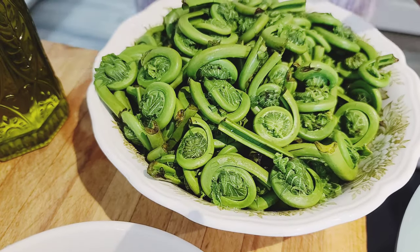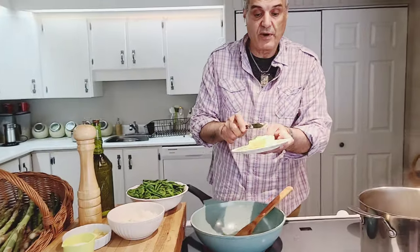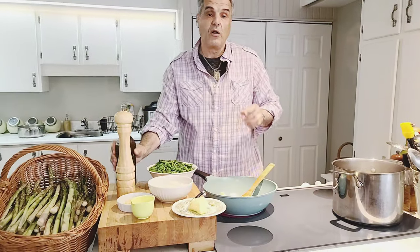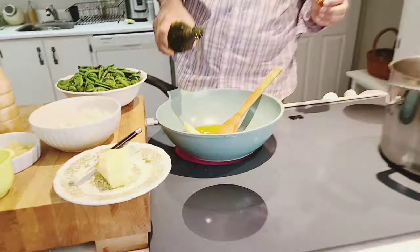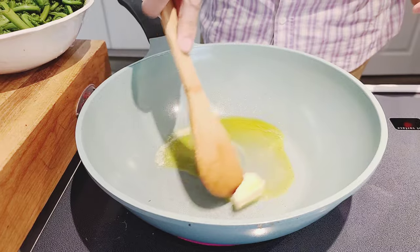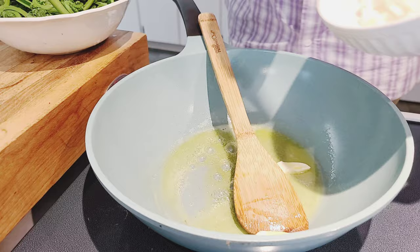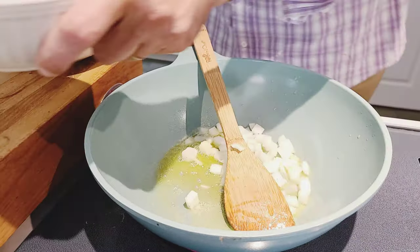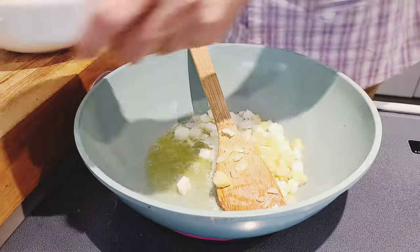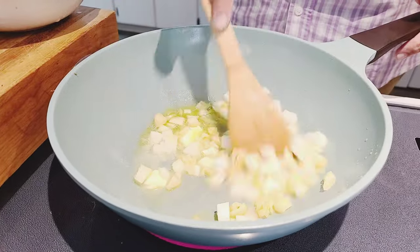We've boiled them a little over three minutes, rinsed them again, and now we're going to prepare them. I'm going to put a little bit of butter and a little bit of olive oil in the pan, then half of my onion — saving the other half for the asparagus — and half of my garlic. I want these to brown nice and golden.